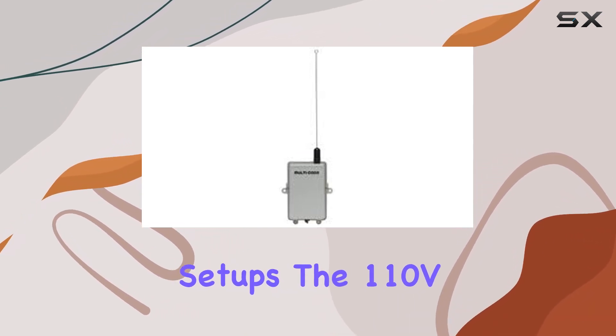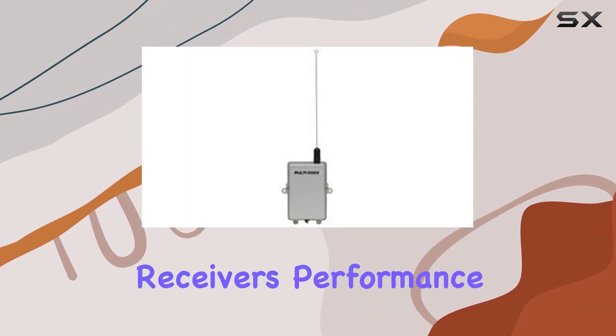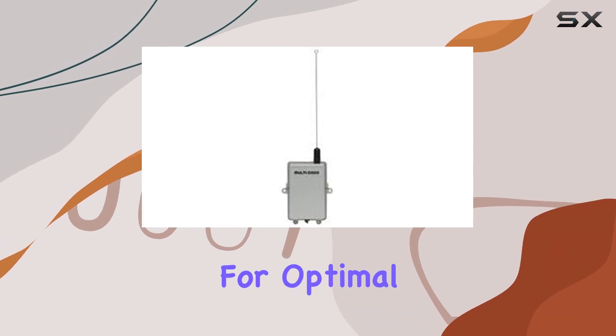The 110V power requirement ensures stable and efficient operation. The receiver's performance is commendable, delivering reliable signal reception for optimal gate control.